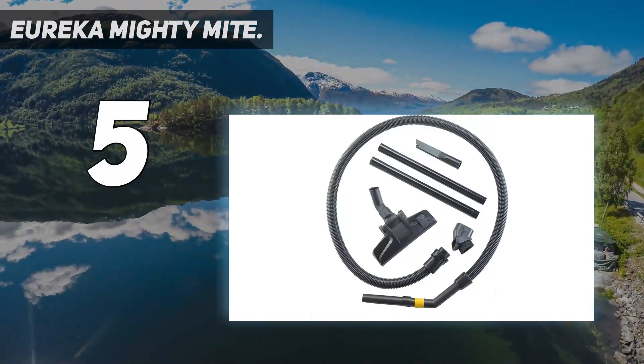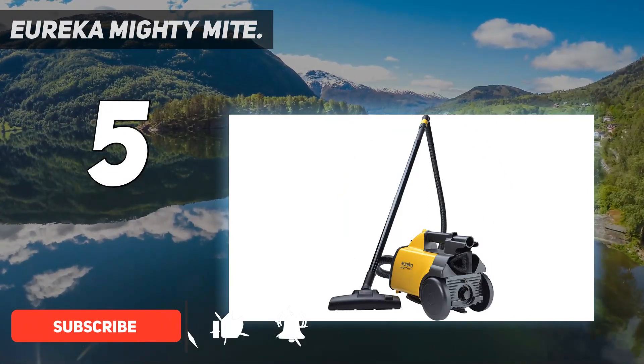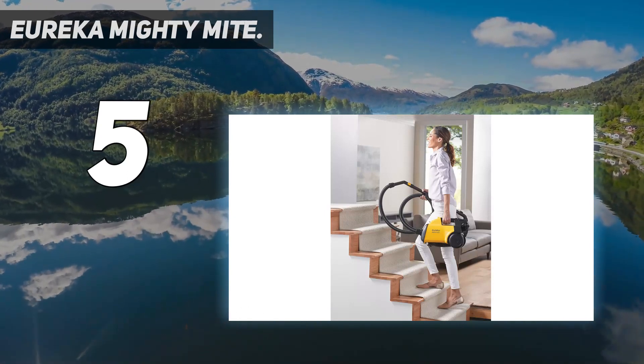Compared to the Miele Classic C1, it feels very cheaply built and lacks many convenience features, like the allergen-sealed body, a telescopic wand, or a self-winding power cord.